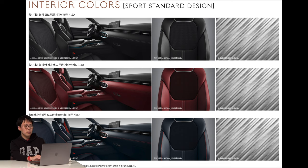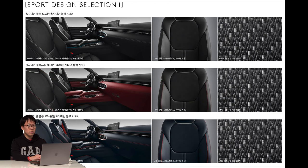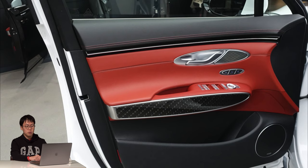The sports standard design is what I think is the best choice — it consists of natural leather and suede. The sports design selection one also has a door trim I like: it's real carbon fiber. I can show you a real picture I've taken — you can see the very colorful combination of black and red stitch, red napa leather, and a real carbon door trim. It looks nice.